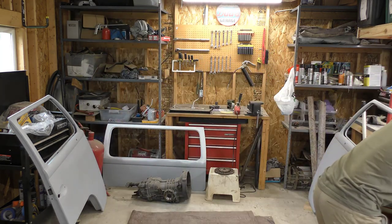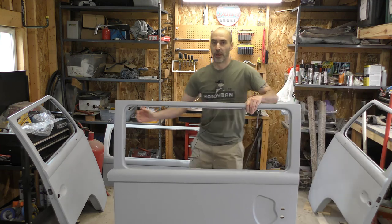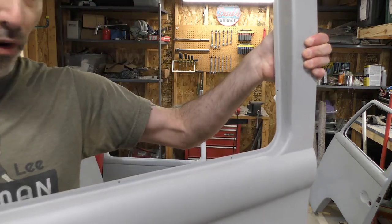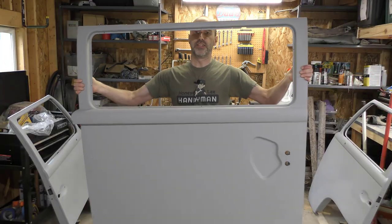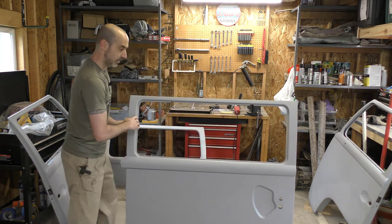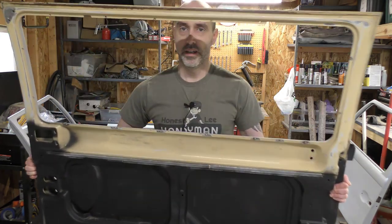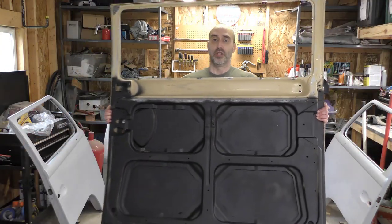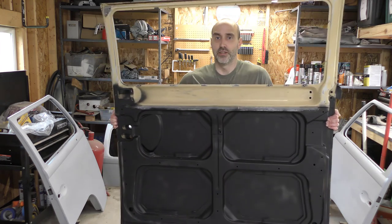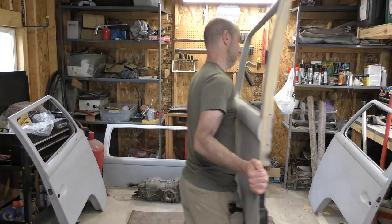And then the hatch is done. Fixed that rust spot in the corner of the window and got everything sanded, primed, filled at the bottom where I had those rust spots. The inside — this is the only door that's not completely done. I just got a little more sanding to do on the top part here. You can see where it's all black is that Rust-Oleum rust converter — that was all sanded, prepped, and coated. So I just need to do the top part, sand the rest of that paint, prime it, and this is going to be done.